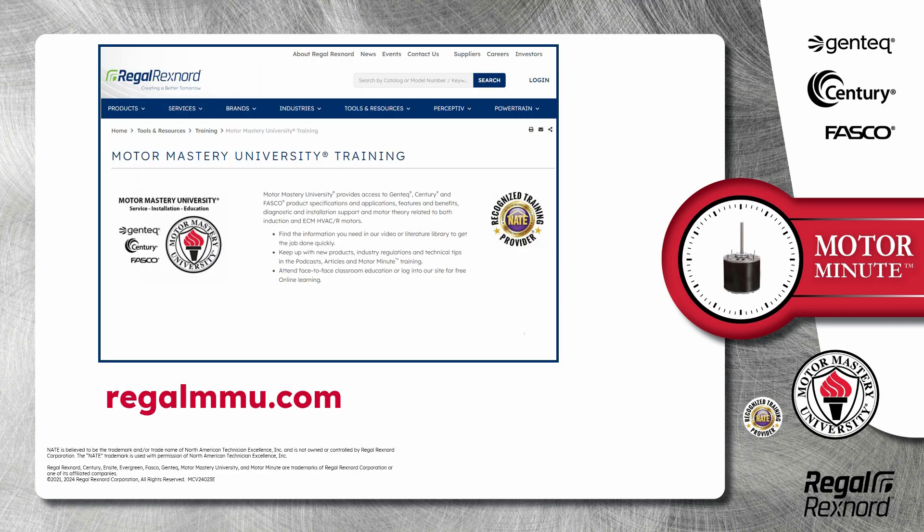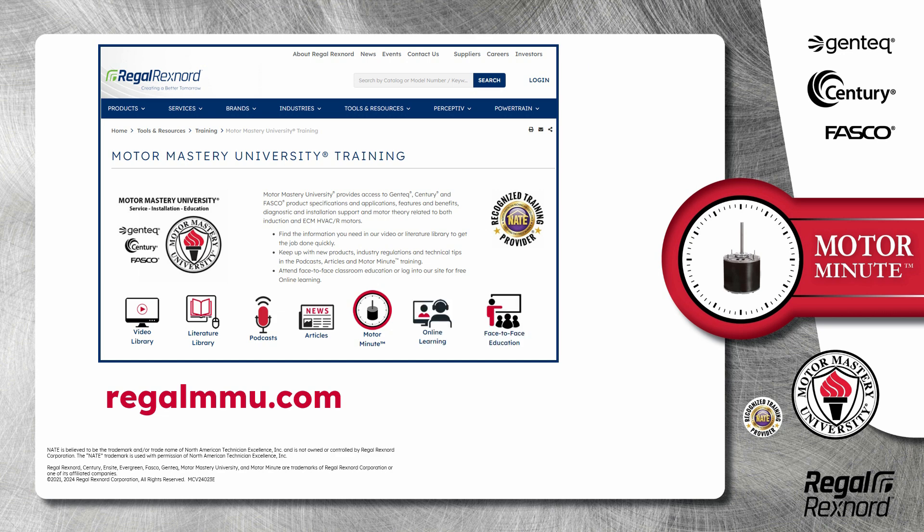And that's a wrap on this segment of Motor Minute. Remember, we provide motor training and product information in multiple formats, including videos, literature, podcasts, articles, Motor Minute technical tips, and classroom education, both online and face-to-face. All of this industry-leading training is available at no charge to HVAC professionals at regalmmu.com. Thank you for taking the time to build your motor knowledge.